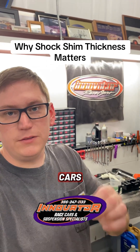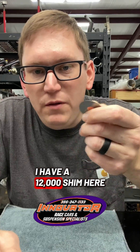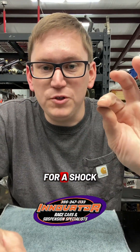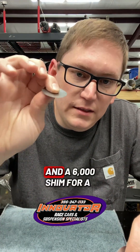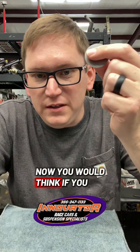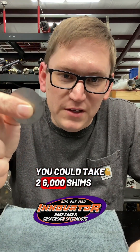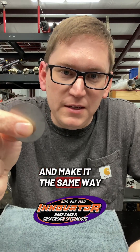Hey, it's Anthony at Innovator Race Cars, and shock shim thickness matters. I have a 12,000th shim here for a shock and a 6,000th shim for a shock. Now you would think if you ran out of a 12,000th shim, you could take two 6,000th shims and make it the same way.